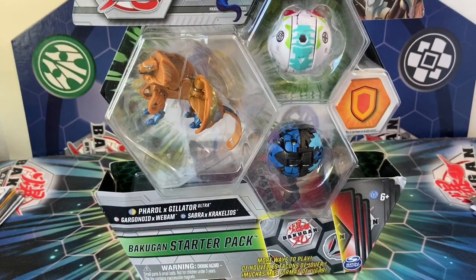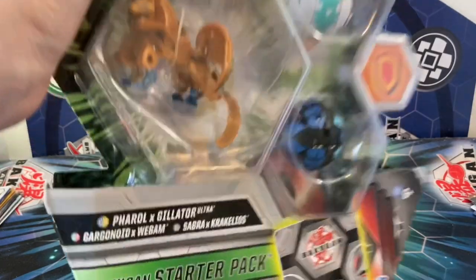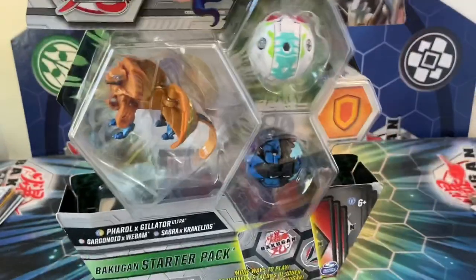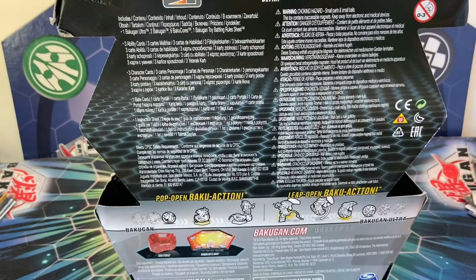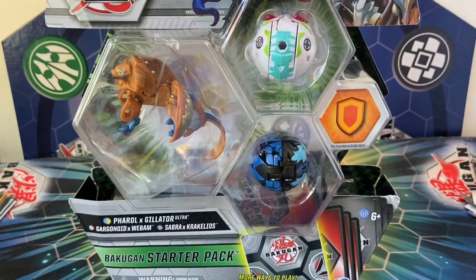What's up everyone, it's the detective and I am so excited to finally open up this starter pack. I uploaded all those faction box openings — those videos have been on my phone for about a month and I just started editing and uploading them last week. This is actually an international package I got from Amazon. Everyone who orders these off Amazon has been getting the international packaging, which kind of begs the question if these will even release in the US.